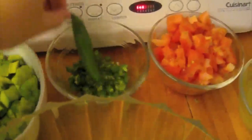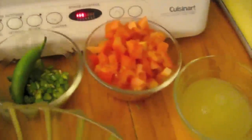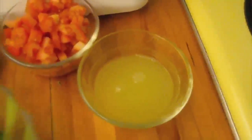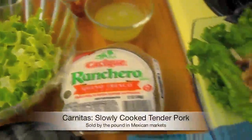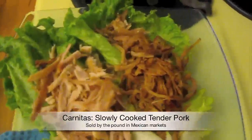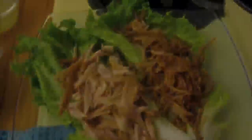serrano chili, which has a bold, delicious flavor, chopped tomatoes, lime juice, and salt. Then you'll top them off with shredded lettuce, cheese like queso fresco, and already prepared meats like carnitas or roasted chicken.